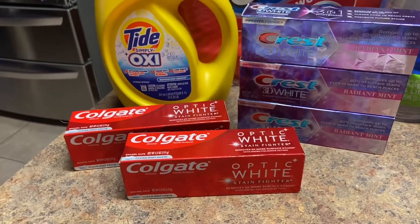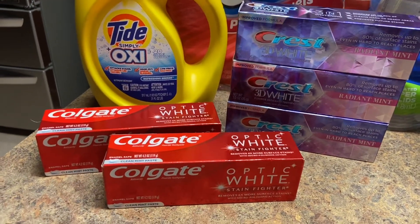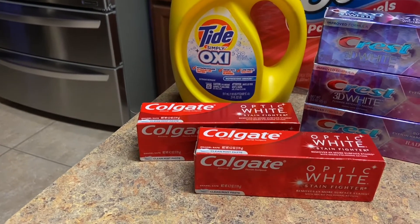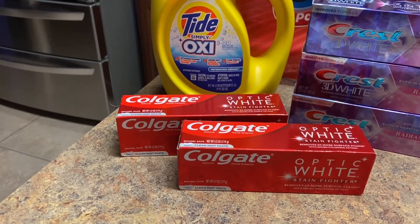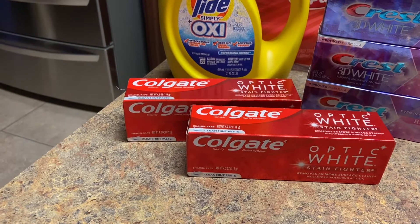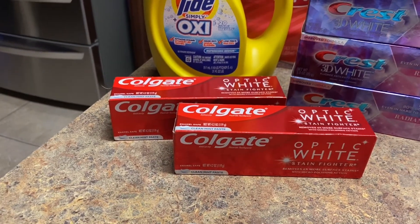Now on the Colgate — the Colgate is free and the Crest is free. The deal on the Colgate is when you buy two of them, they're on sale for $2.99 each, coming out to $5.98. There's a three dollar coupon on the app, so then you're going to pay $2.99, and then you're going to get 3,000 points back. That makes it totally free — it's actually a two-cent money maker.